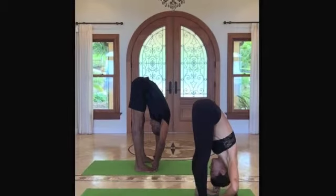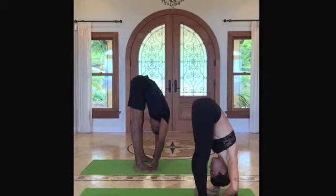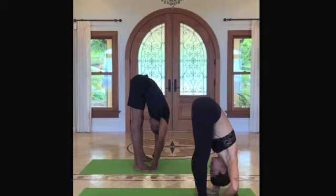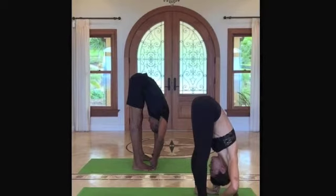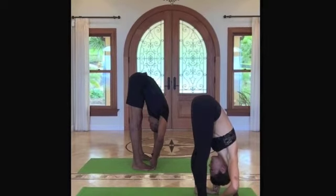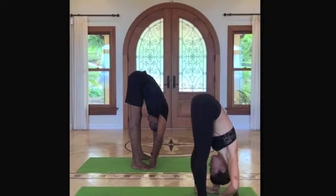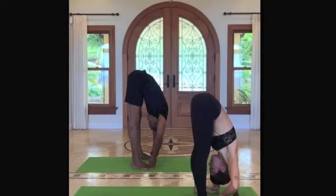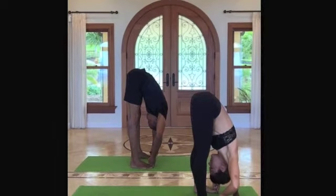Regular practice of this asana can relieve mental and physical exhaustion, can slow the heart rate, tone the liver, spleen, and kidneys, and reduce abdominal and back pain. It also increases circulation to the upper body. It's a great calming pose, one that can be enjoyed at any time — at home, at work, or on the mat.